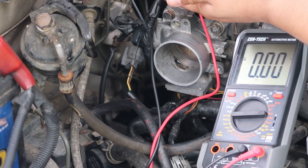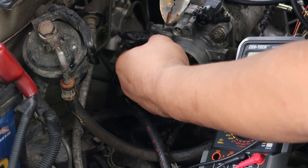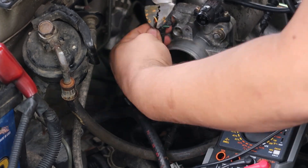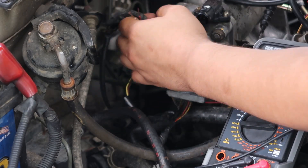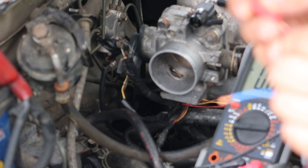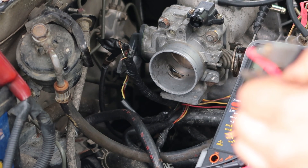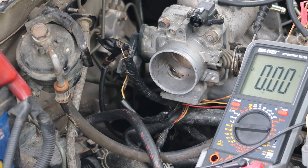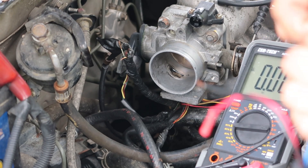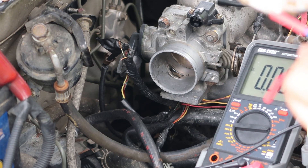I'm going to go ahead and cut this plug off and connect my three bar pigtail. Now, it's best to solder your connections and use heat shrink. But me being me, I'm just using butt connectors. Don't be me — have better connections. I just don't have my soldering iron, I don't have any solder, I don't have heat shrink, and I don't feel like buying all that stuff.